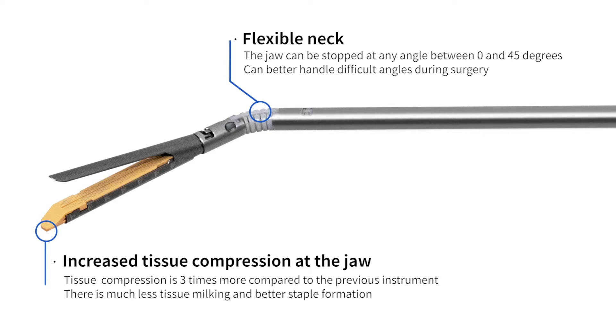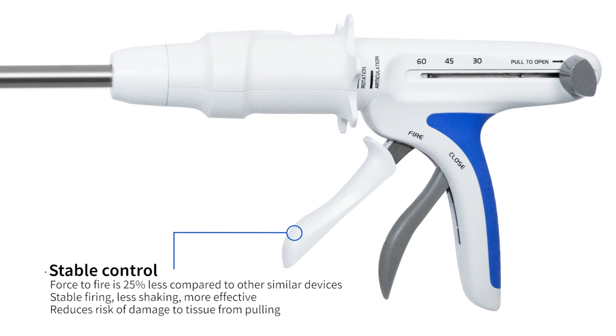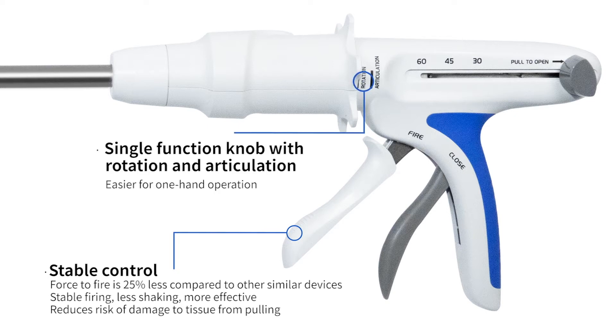Flexible neck: the jaw can be stopped at any angle between zero and 45 degrees, which can better handle difficult angles during surgery. The force to fire is 25 percent less compared to other similar devices, providing stable firing, less shaking, and more effectively reducing the risk of damage to tissue from pulling.